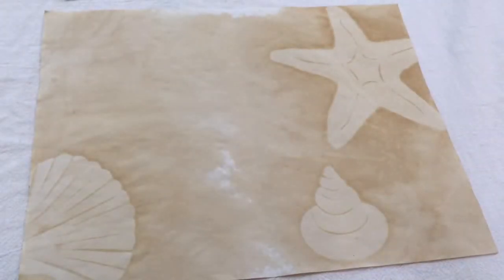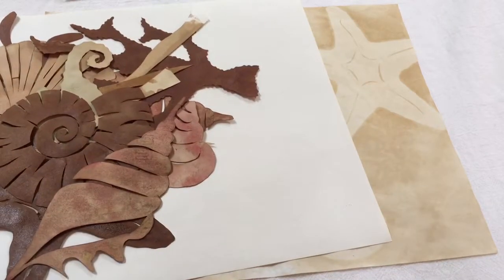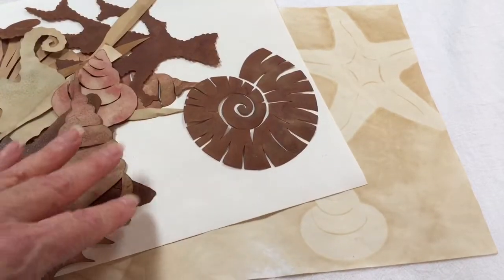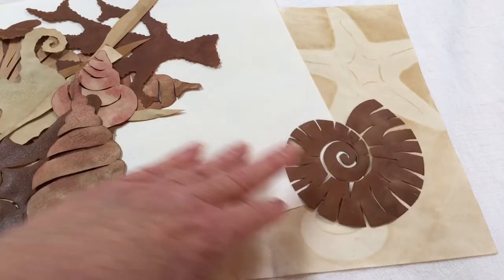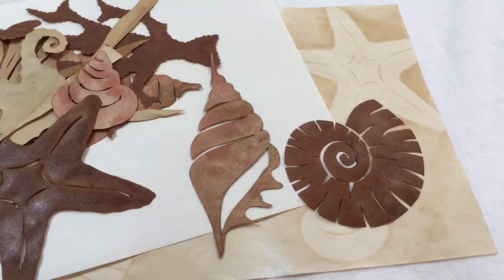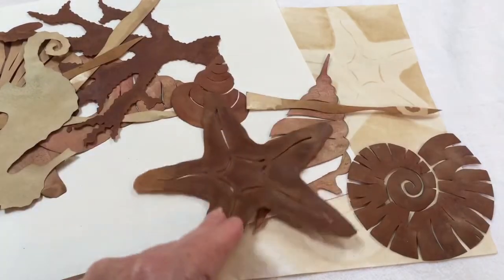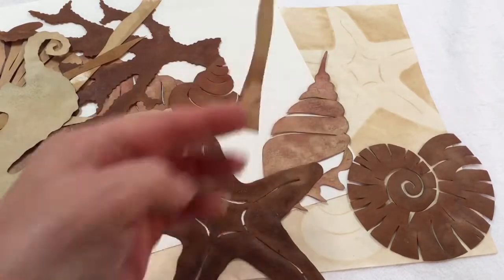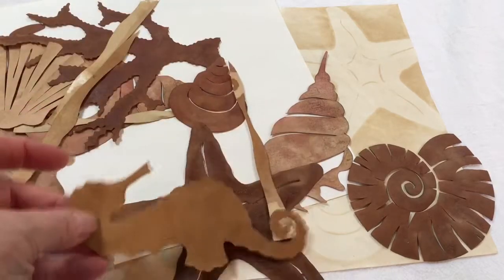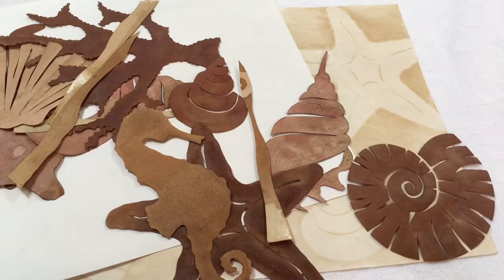Here's my stack of shapes. The reason they look so dark is that's how many times I used them and how much coffee they absorbed. There's the snail shell — sea snail shell, try to say that three times fast — and another type of conch shell, and of course starfish. And this is what I use to look like sea kelp.